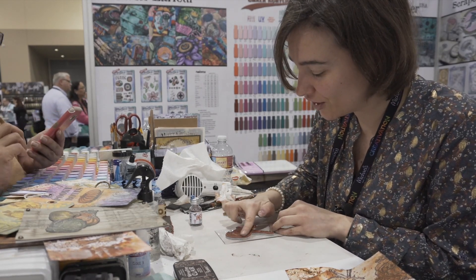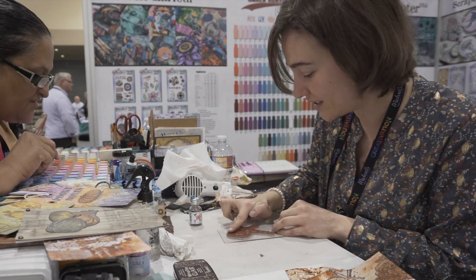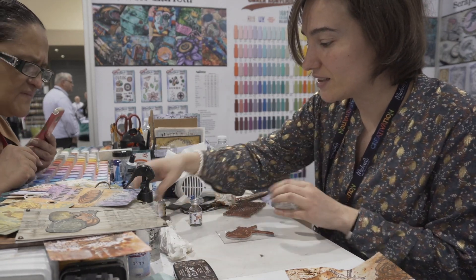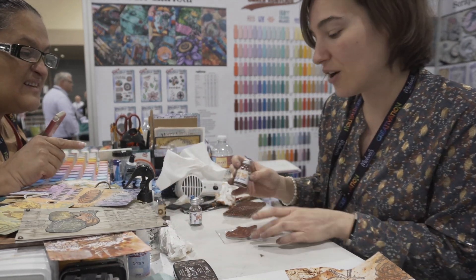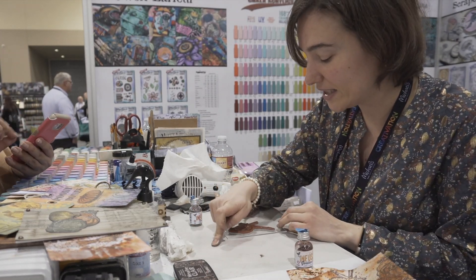We are going to use different colors so you can see a nicer effect. So this is orange that I am putting. You can't see a thing but there is an orange. Now I am going to apply some golden sand which is a yellow. So I am going to apply it on the side and then I am going to do the rest of the body.